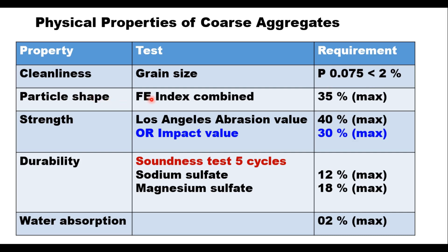The particle shape combined flakiness and elongation index should be less than 35 percent. Strength can be measured either through the aggregate crushing value test or through impact value. Durability is measured using the soundness test — after 5 cycles in sodium sulfate the loss should be maximum 12 percent, and if magnesium sulfate is used, maximum 18 percent. Water absorption should not be more than 2 percent. If crushed gravel is used, not less than 90 percent by weight of material retained on 4.75 mm sieve shall have at least two fractured faces.